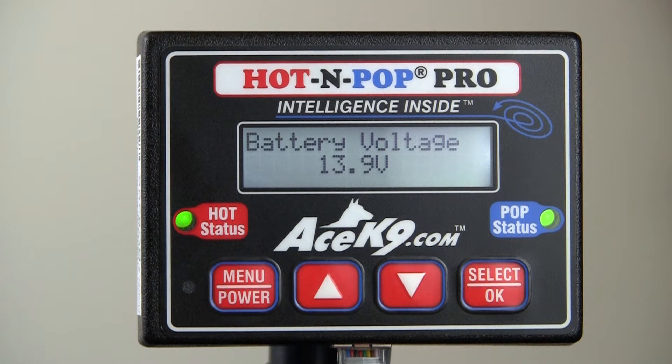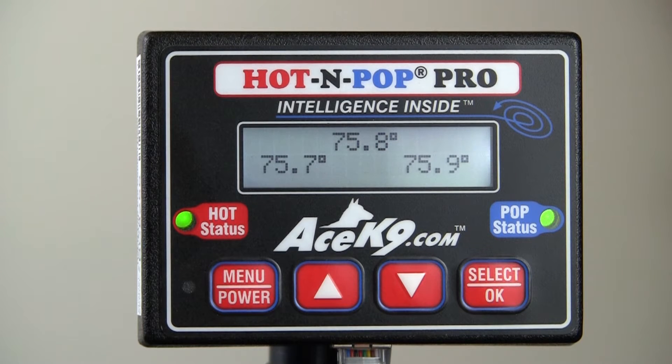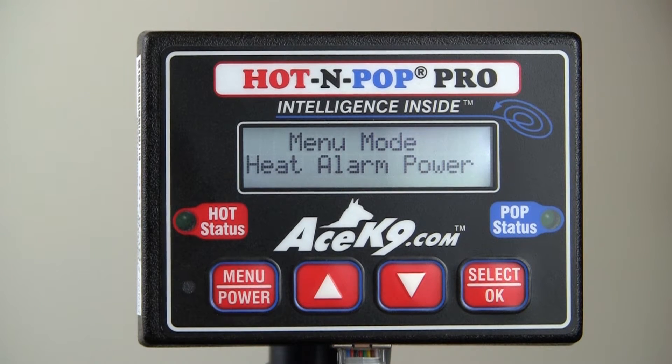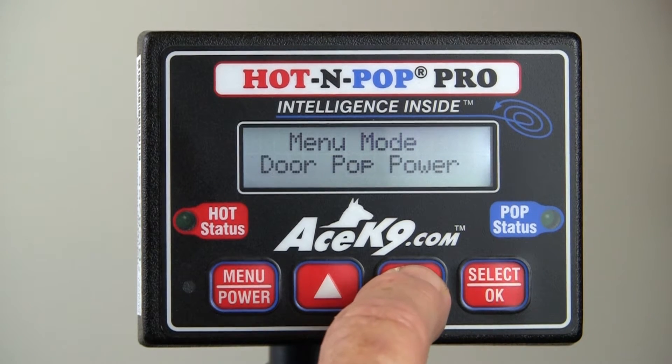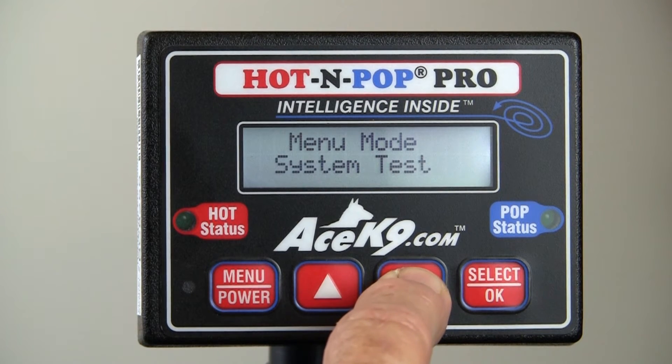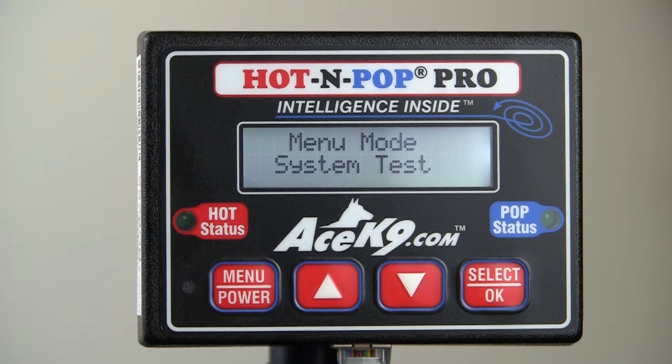To do a system test, press the menu key for half a second to access the menus. Press the down arrow until you see 'System Test' in the display, then press the Select button to activate the system test.